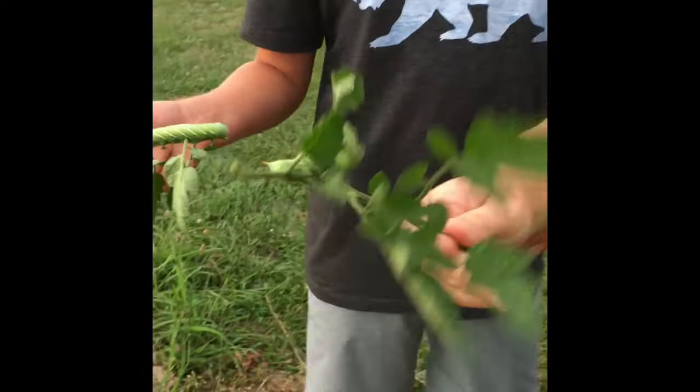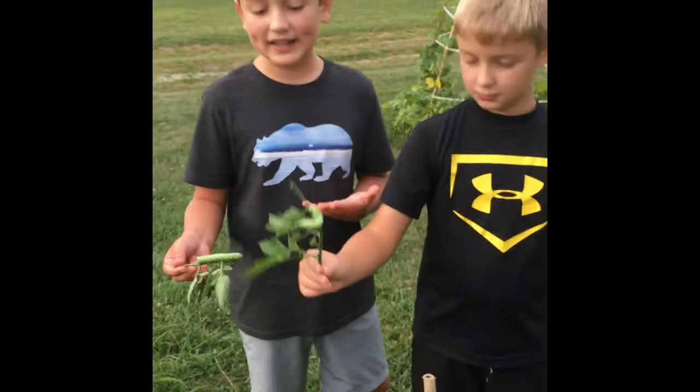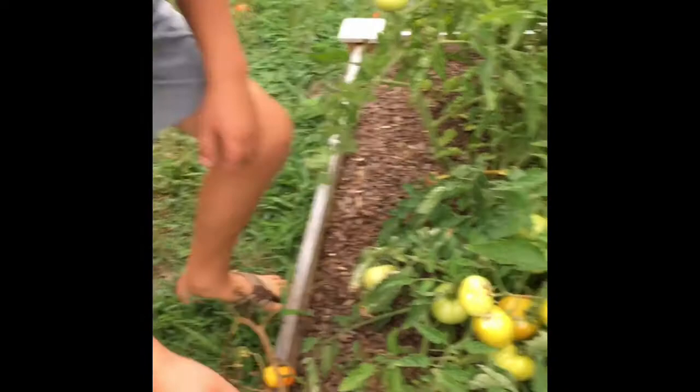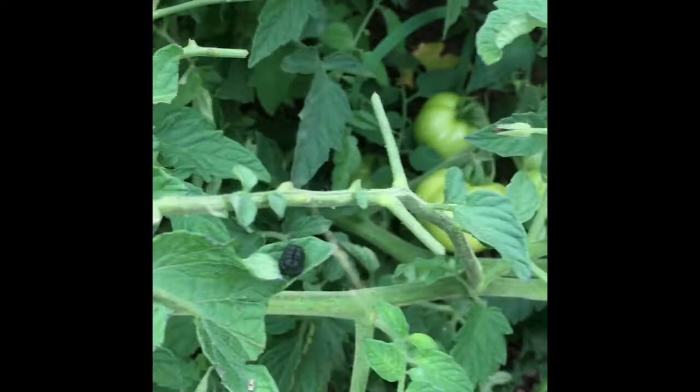So if you don't want the hornworms, then leave the wasp eggs on them. Over here you can see their droppings, and they eat the leaves and the tomatoes — right here is what they'll do to the tomatoes.